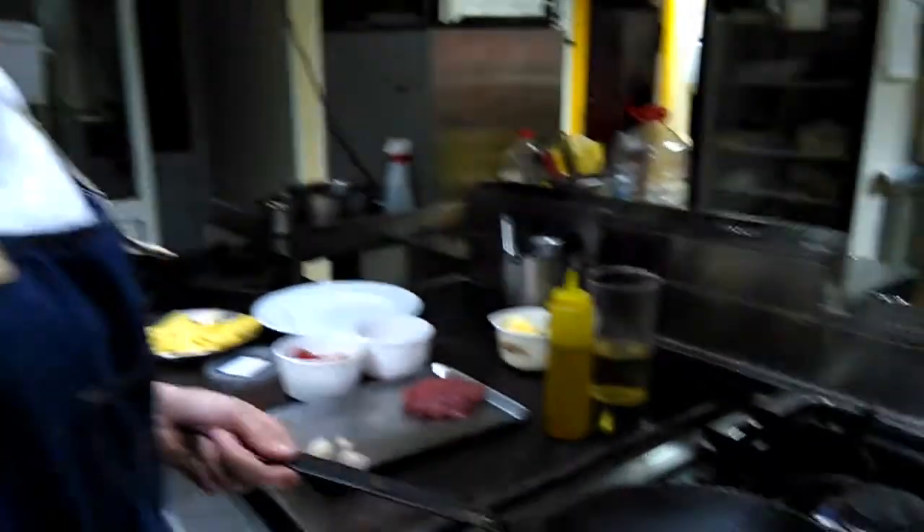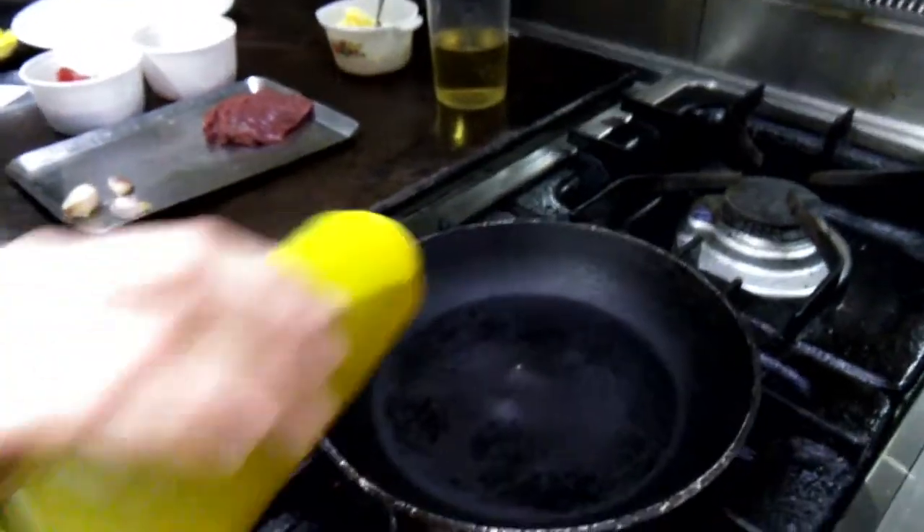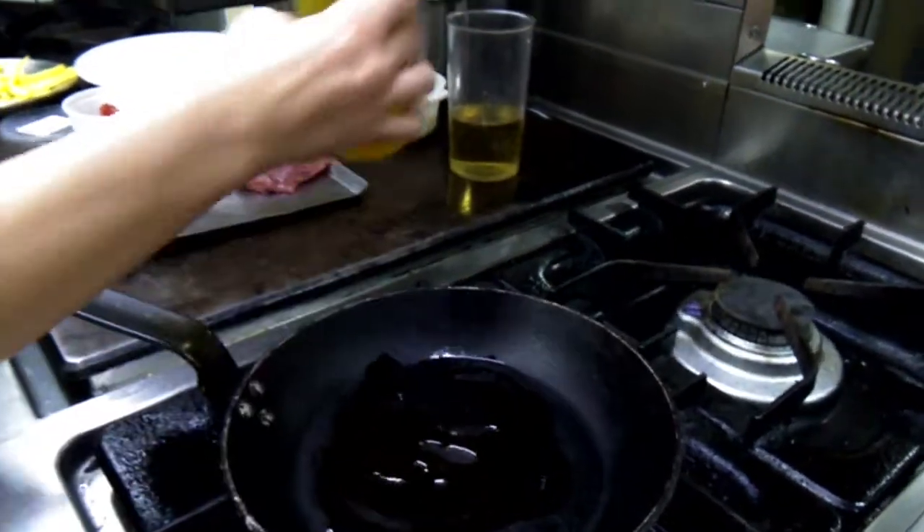I'm going to start by heating up the frying pan and add some olive oil so I can sear the beef.